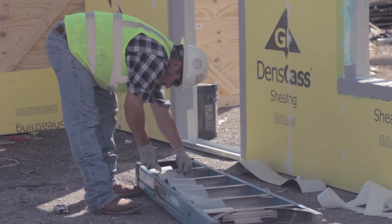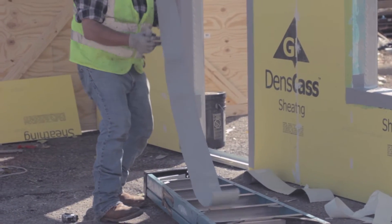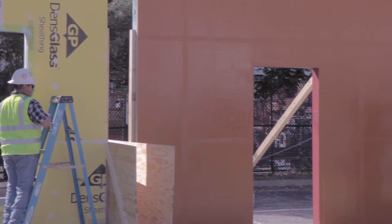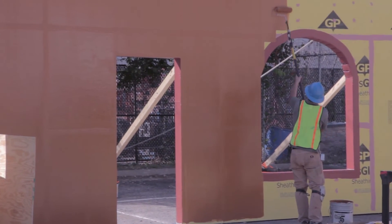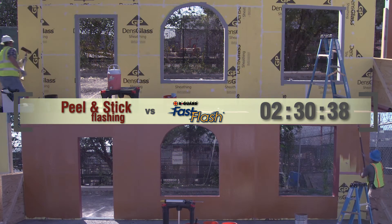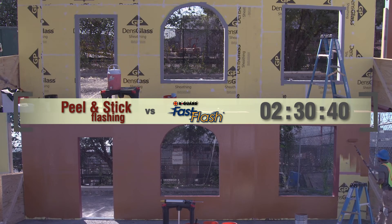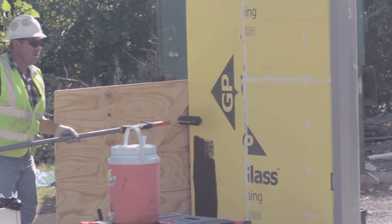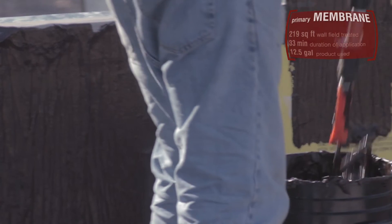The peel and stick worker continues his application of the membrane, measuring and cutting each piece to the right length and fitting it into place. Time elapsed: two hours, thirty minutes. Now the peel and stick wall is ready for its primary barrier — a thick-mil, vapor-permeable barrier that is rolled onto the wall.